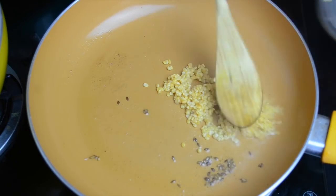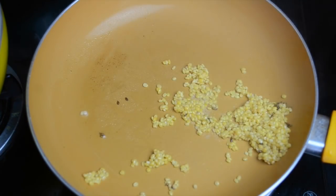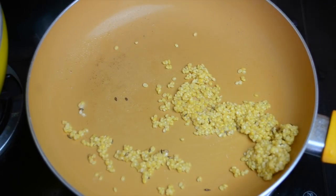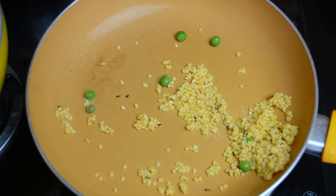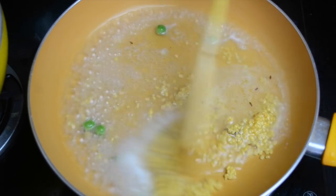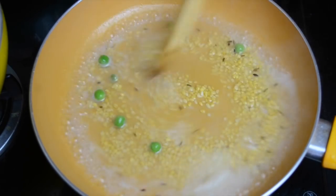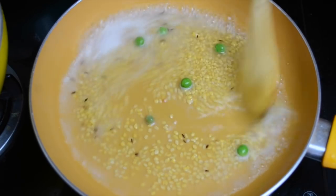Now we'll add the soaked moong dal. We are using moong dal in this khichdi because it is very easily cooked and you don't need a pressure cooker — it can easily be cooked in an open pan as well. I've added peas here; you can also add any other vegetable that you or your child wants. We will let both the dal and the peas cook in some water.